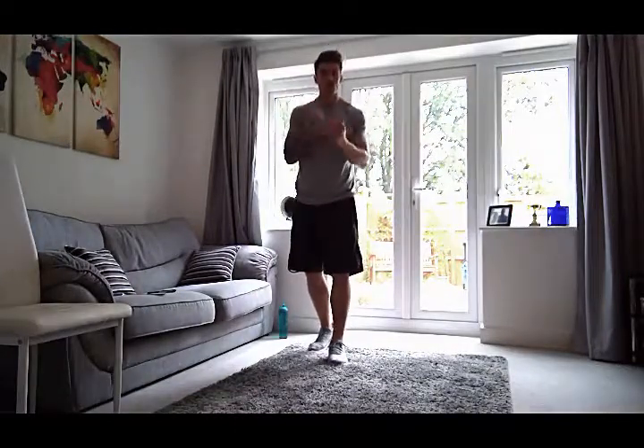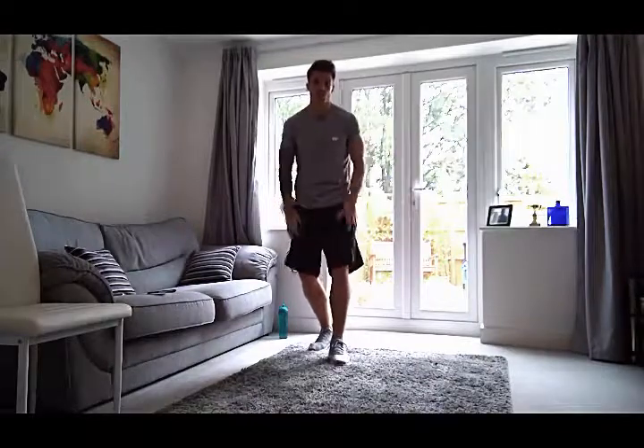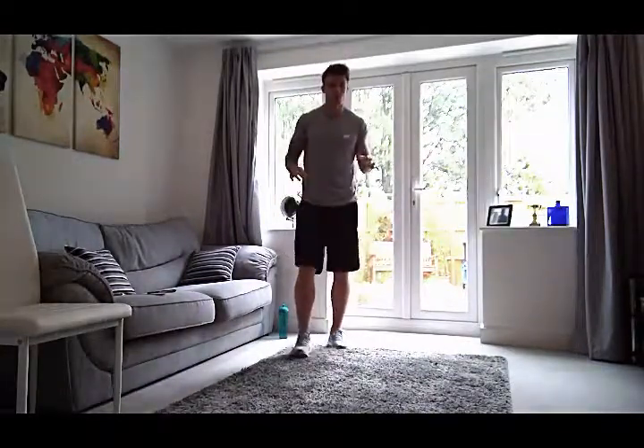Hi there everybody, welcome to a new episode of Zenith TV. We have a workout for you today and this workout is going to involve legs. It's 15 minutes — that is awesome. It's going to take up literally no time during your day.